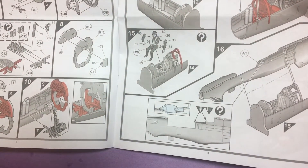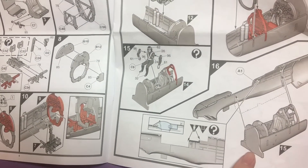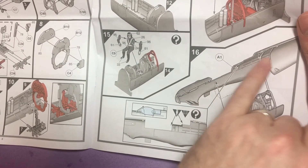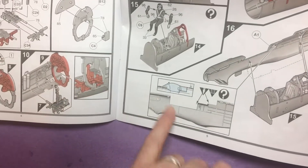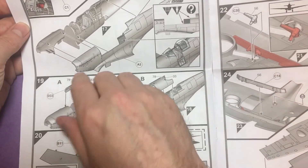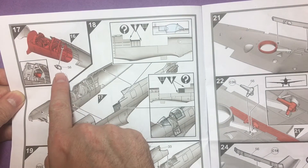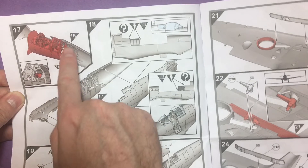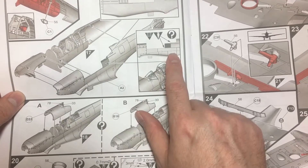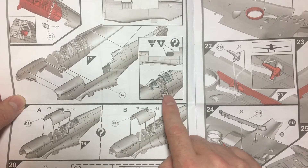There's also a pilot figure included - he's got a nice big cheesy grin on his face. Then the actual tub goes onto the inner wall of the fuselage. There are parts to remove if you want the canopy closed. Same on the other side. We've got an oxygen tank or another tank going into the cockpit, and then you cut out a bit if you want the cockpit open for the door - I'm not sure if you get a separate door, but we'll have a look at that.